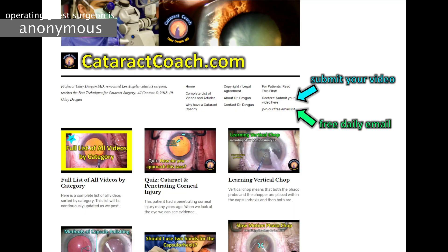Thanks for the great video. Check out CataractCoach.com, our teaching website. Sign up for the free daily email and click on the link to submit your video. We want to learn from you too.